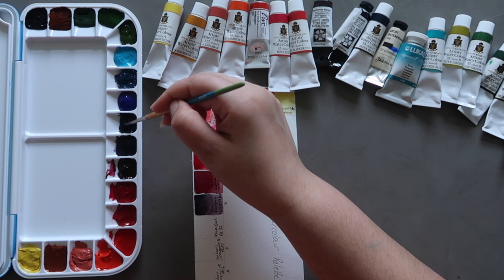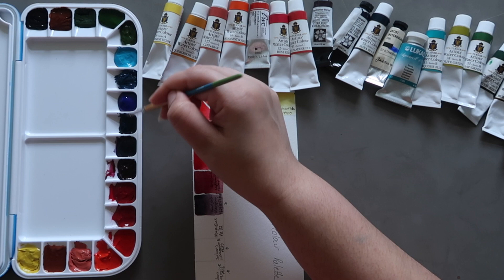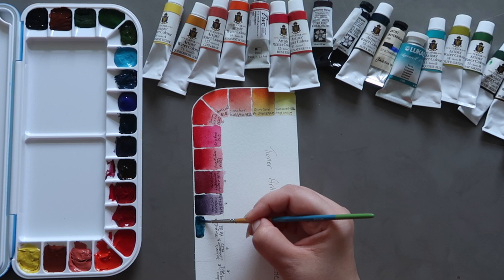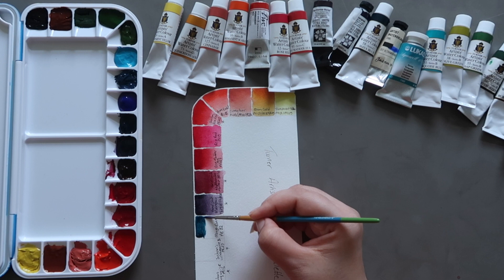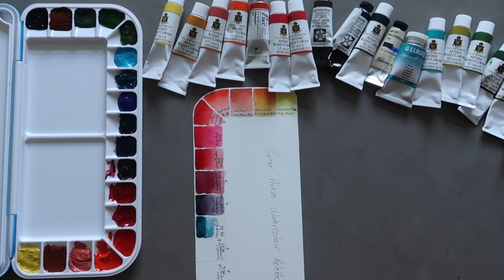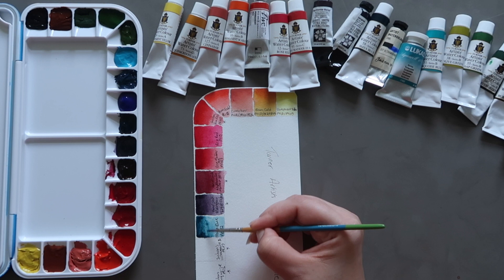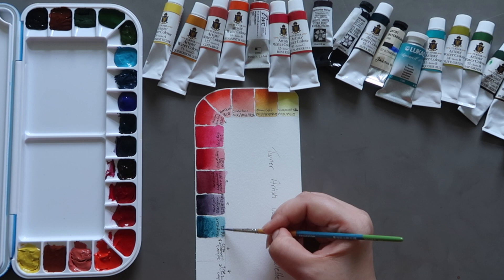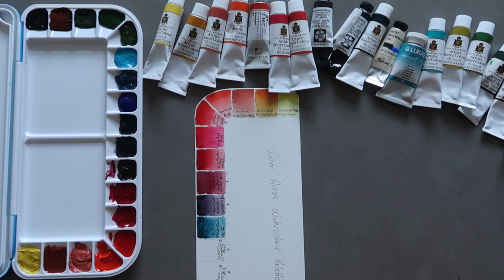Next up we have Maya Blue by Turner, which is a single pigment colour, PB82. In all these pigment numbers the P stands for pigment and the letter after it denotes which colour family it's in — PB is pigment blue, PO is pigment orange, PR is pigment red, PG is pigment green, PV is pigment violet — this is how you can tell what colours the pigments represent. Maya Blue is a lovely blue. It reminds me a lot of Daniel Smith's Maya Blue Genuine, but it has the same pigment as Daniel Smith's Maya Dark Blue. Beautiful colour.